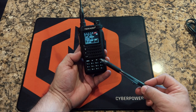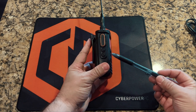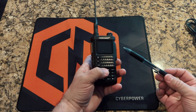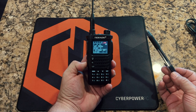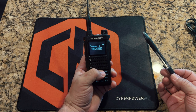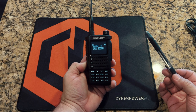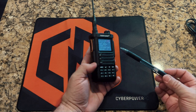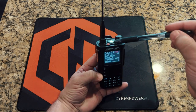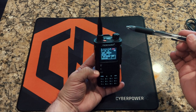The menu button and exit button, and up and down inside the menu, are pretty straightforward as on any other HT. On the side you have two programmable buttons — right now it's flashlight and NOAA weather radio. The NOAA frequencies are already stored in the radio, so you don't have to program them. You can change these to whatever you like. PTT, the antenna port, a really cool light, and a third programmable button you can assign to pretty much anything as well.